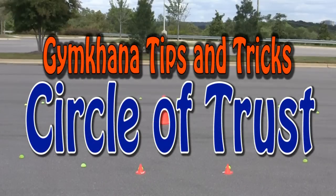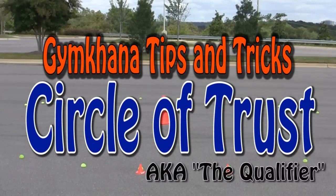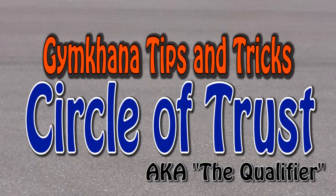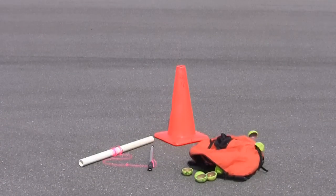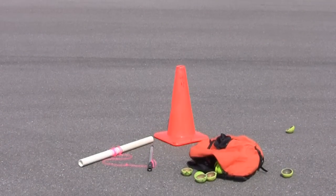Welcome to Gymkhana Tips and Tricks: the Circle of Trust. The Circle of Trust is a basic Gymkhana obstacle. All you need to set one up is a cone, a couple of sticks or poles, some string, and some cut-up tennis balls.